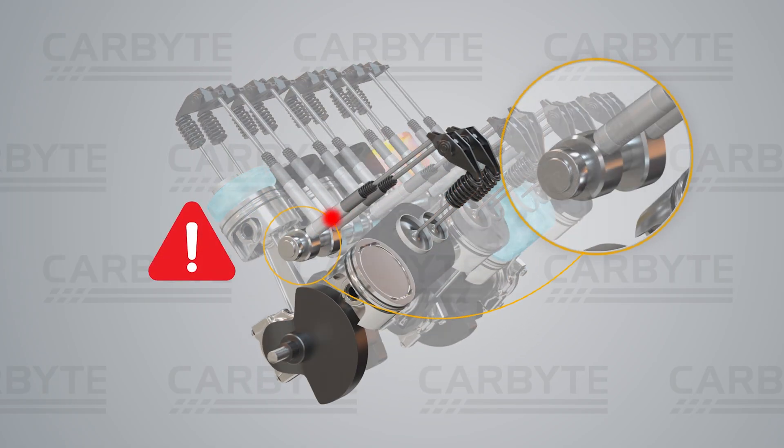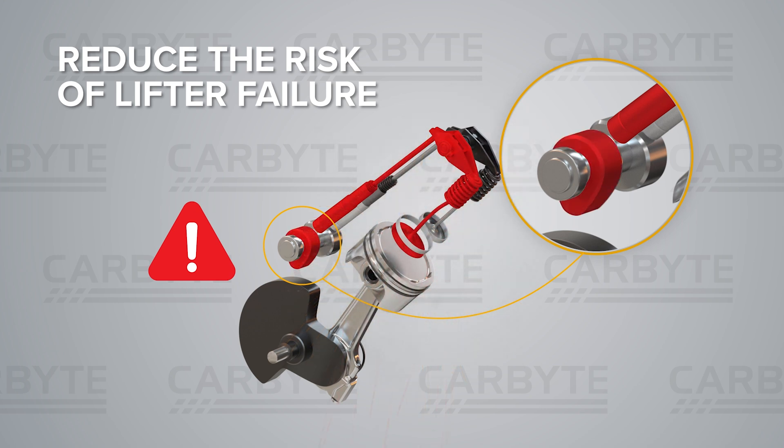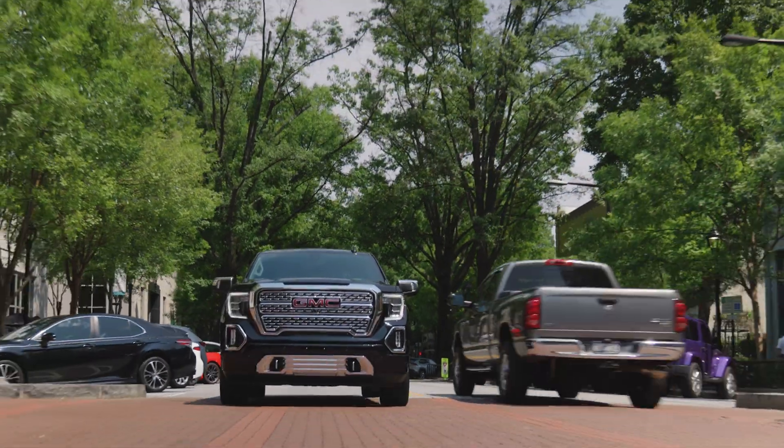Save yourself from pricey repairs, too. With a reduced risk of AFM lifter failure, you can also turn off that frustrating Start-Stop function.